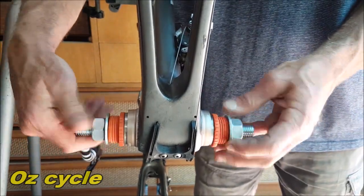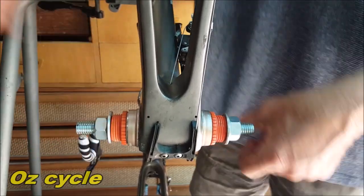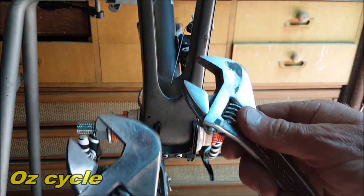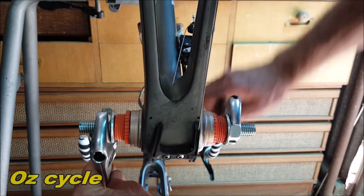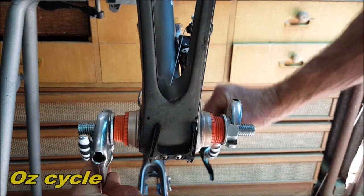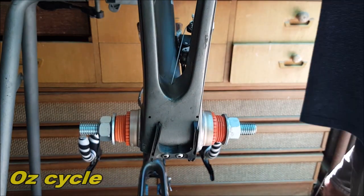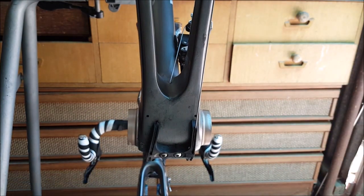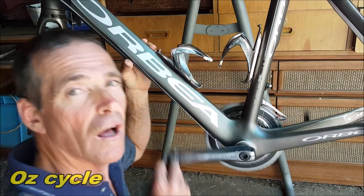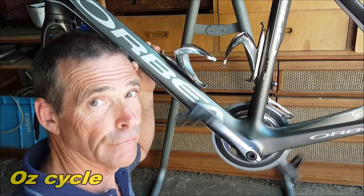Now you can start winding in the nuts by hand. As you can see, the bearings are already pressing in. And to make sure those bearings are sitting right into the cups, use the spanners, put them on the nuts, and wind them in. You'll feel — just go till they're firm. And they're in. Unwind the press, take it out, and bingo, you're all done. Smooth and free.